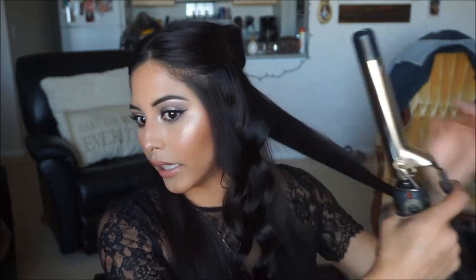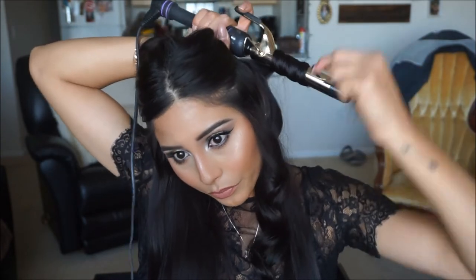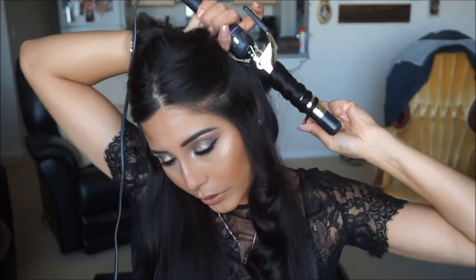We're going to repeat the same steps all throughout your hair. I have medium-thickness hair and it's kind of long but not super long. If you have thicker and longer hair, it might take more than 8 to 10 seconds — you might want to count to 20, because if not your curl is not gonna hold. Just make sure you're curling enough to give a tight curl, but not so much that you can't brush it out and make it into a wavy curl.